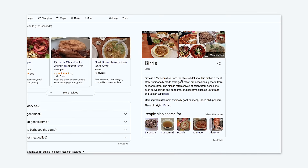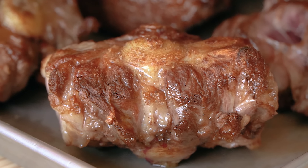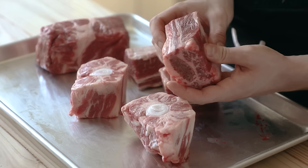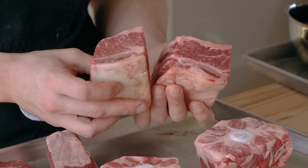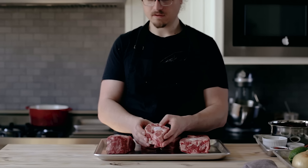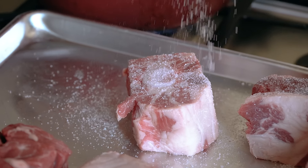The original birria is typically made with goat meat, which is lovely, but I decided to opt for beef — hence, de res. You'll need one pound of boneless chuck roast, three large beef short ribs with the bone attached, or one pound of boneless short ribs, and two large slices of oxtail, about one pound as well. It's even amounts: one pound, one pound, one pound. Season those all generously with salt.